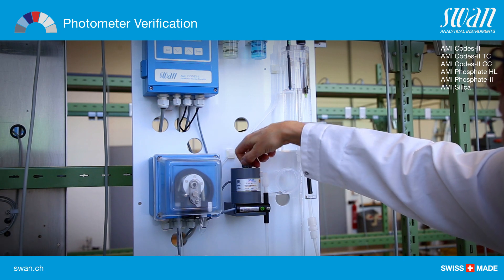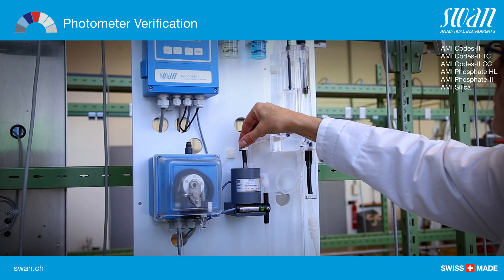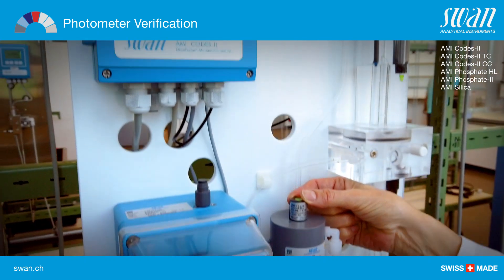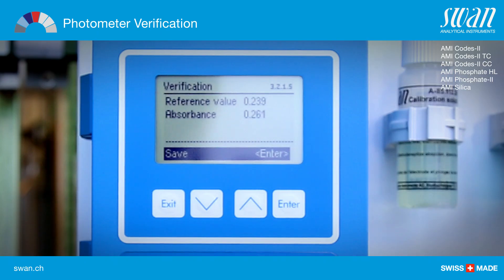Open the cuvette by screwing off the cover and insert the verification kit. Align the triangle shape either to the front or back side and adjust for minimal absorbance while observing the value on the display.